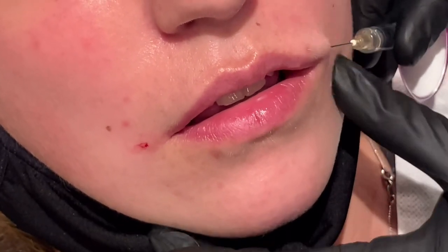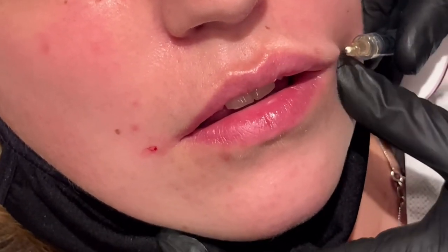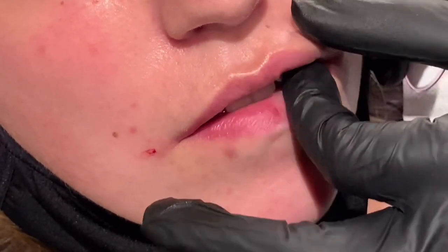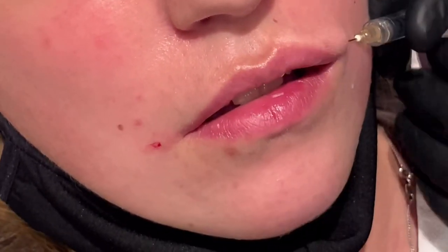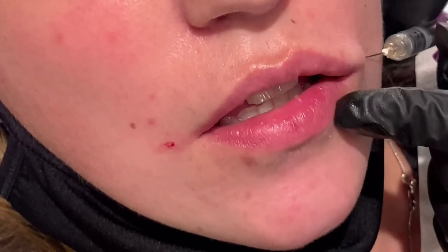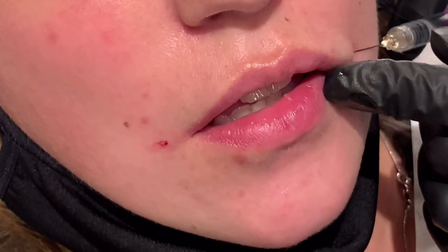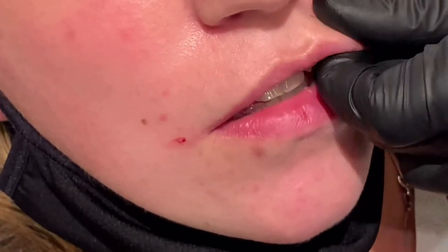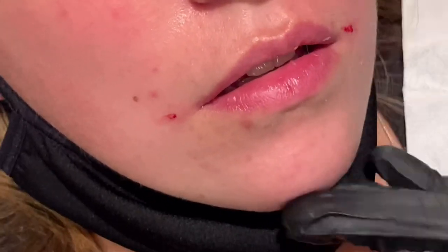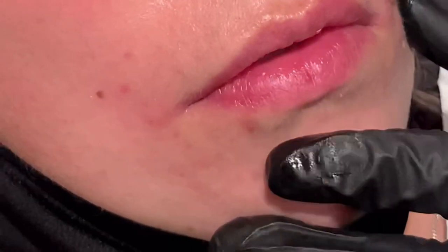It's expected to have some resistance whenever you're doing the cannula, and that's because you hit some septi. The trick is, instead of just forcing the cannula through, I pinch the lips with my index and my thumb and guide the cannula through. It makes it a lot easier on the client and yourself. Then once I'm finished, I massage out any lumps and bumps just to smooth everything out.